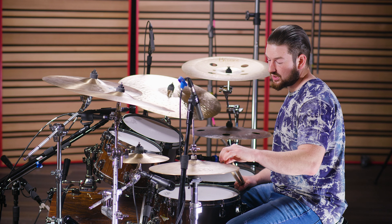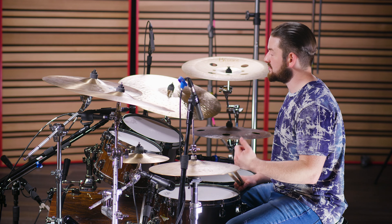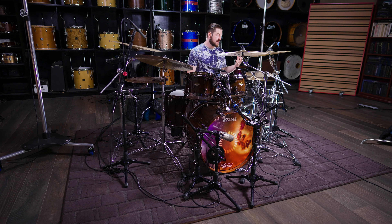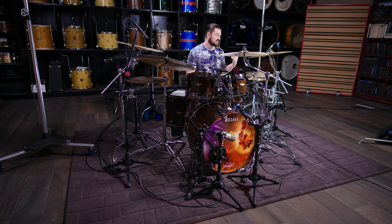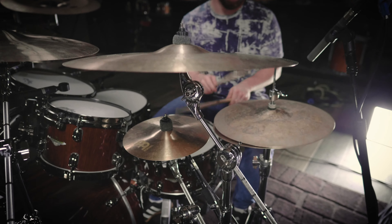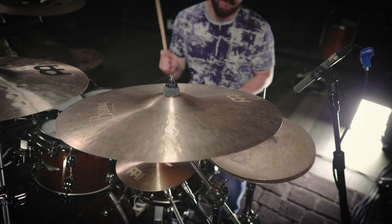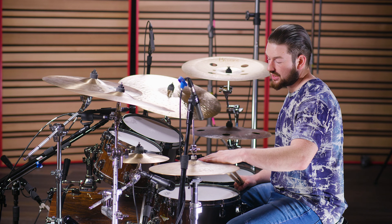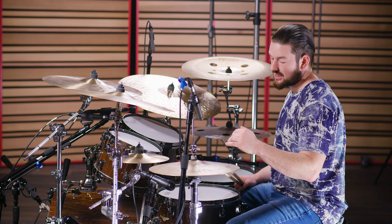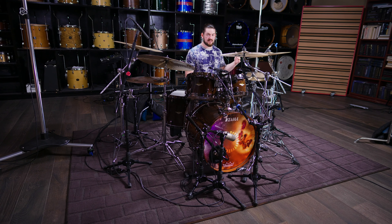Some of the lathing really helps it to have more bite and more cut, yet they're still nice, kind of dry and papery hats whenever you open them up. They're not overwhelming. And because they're this natural finish here, I think that contributes to the attack that we get with the tip.